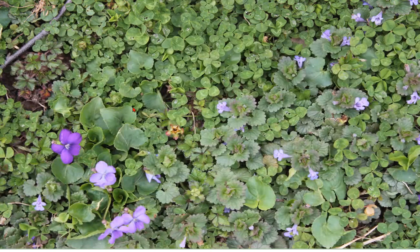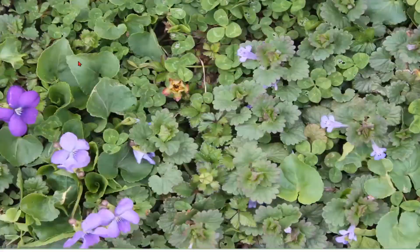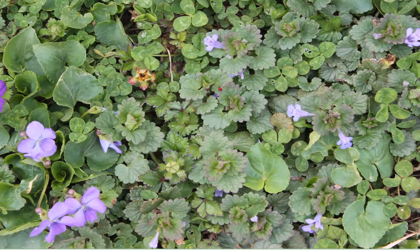Now we're going to look a little bit closer at violet versus ground ivy — some people call ground ivy 'creeping Charlie.' As you can see, the violet flowers, even though they're shaped a little bit the same, are a whole lot bigger than the ground ivy flowers. The leaves of a violet are heart-shaped, whereas the ground ivy leaves are scalloped. In this picture we have a lot of clover coming up, our violet with leaves that fold and curl, and our ground ivy or creeping Charlie.